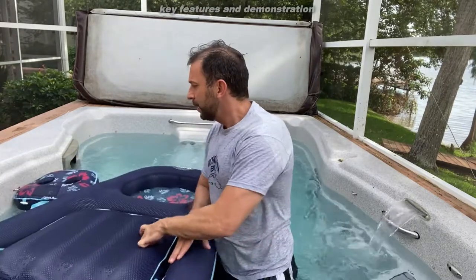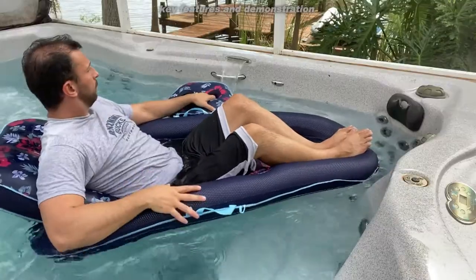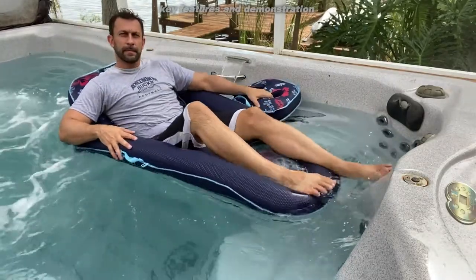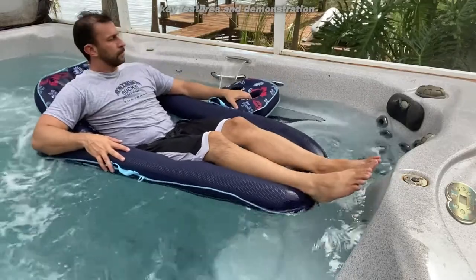Another cool aspect of this — I've got the spa cover behind us. If I want, I can put this down and store it underneath the spa cover, so you don't need to find storage and inflate this every time. You just keep it in the spa year round and you're good to go.